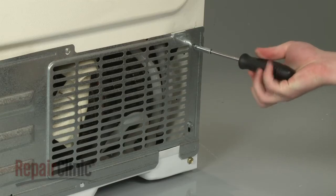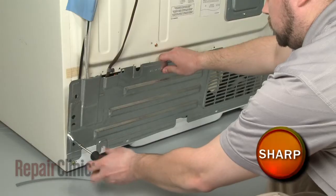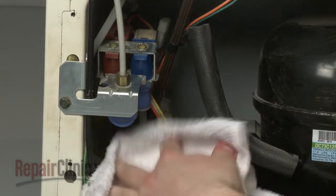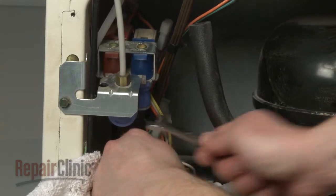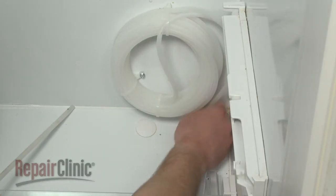Your next step is to remove the screws that secure the rear access panel and pull the panel off. Use the open-ended wrench to disconnect the coil inlet tube from the water valve. Again, be prepared for some water to spill. Pull the tube out of the cabinet.